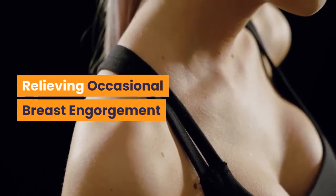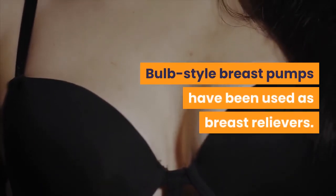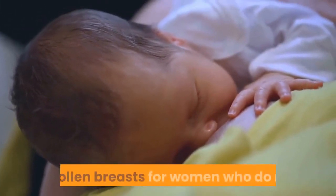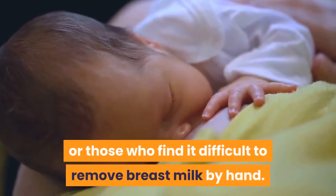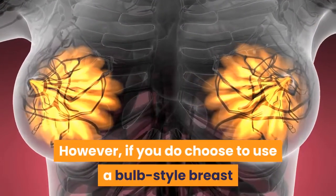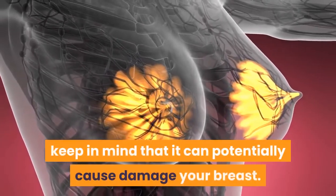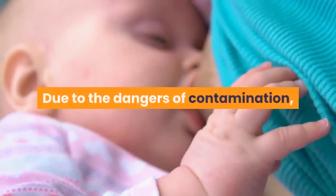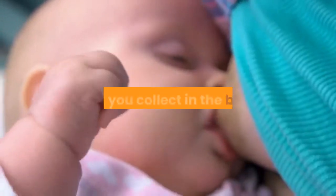Relieving occasional breast engorgement. Bulb style breast pumps have been used as breast relievers. They can help to ease the fullness and pain of hard, swollen breasts for women who do not know the hand expression technique or those who find it difficult to remove breast milk by hand. However, if you do choose to use a bulb-style breast pump for the occasional relief of breast engorgement, keep in mind that it can potentially cause damage to your breast. Due to the dangers of contamination, you should never feed your baby any of the breast milk that you collect in the bulb.